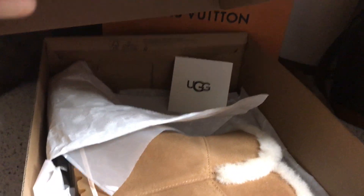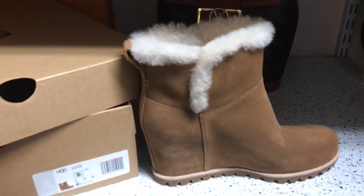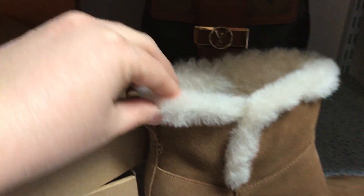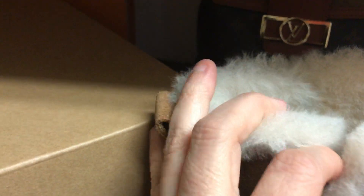They come very well packaged in the box, and I like that it has all this little white fur up here — it just makes it seem like it's nice and warm.